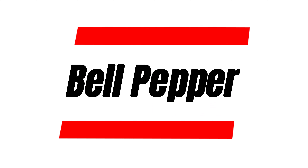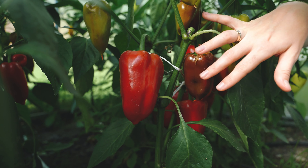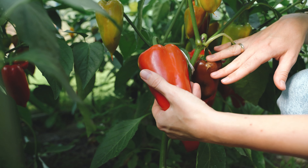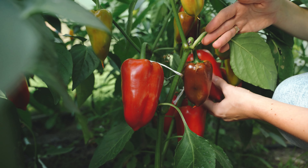Bell Peppers: These peppers have a mild flavor and are often used in salads, stir fries, and as a snack. They require about 8-10 hours of sunlight per day.